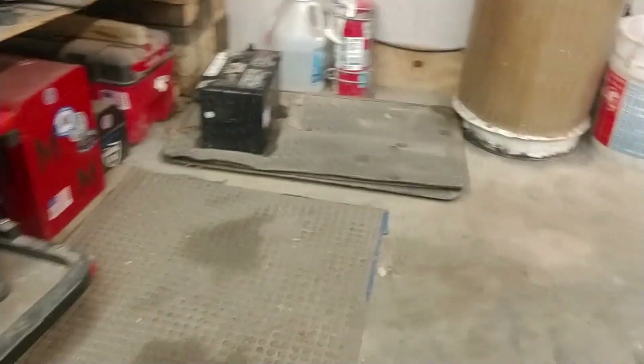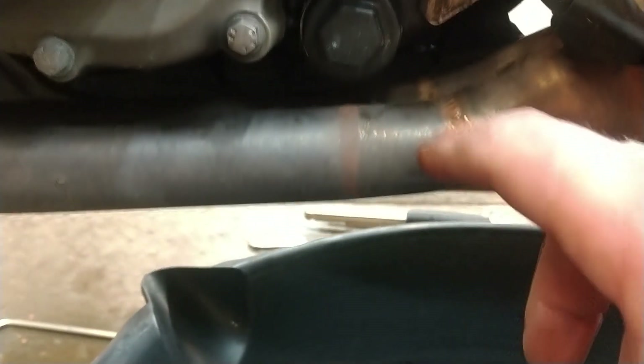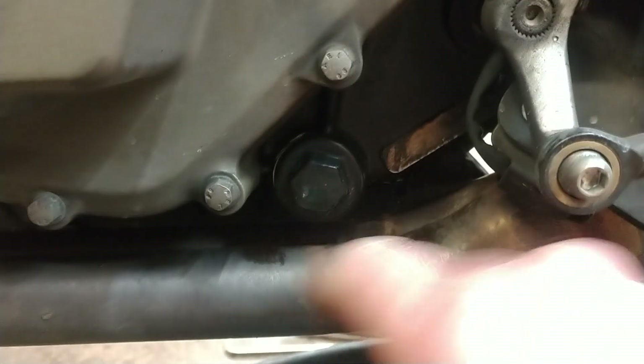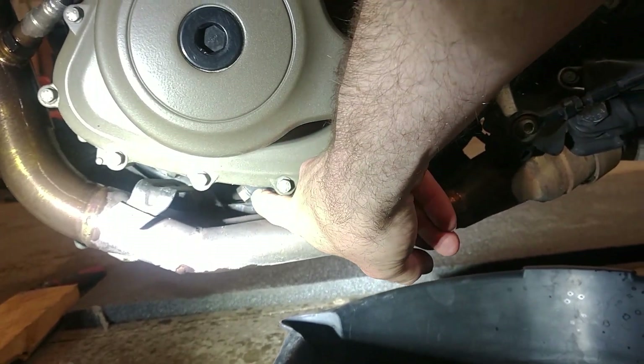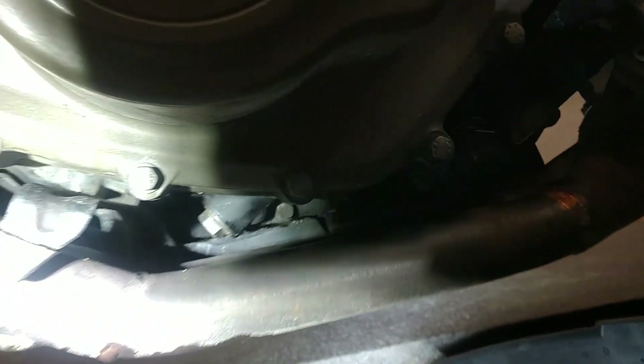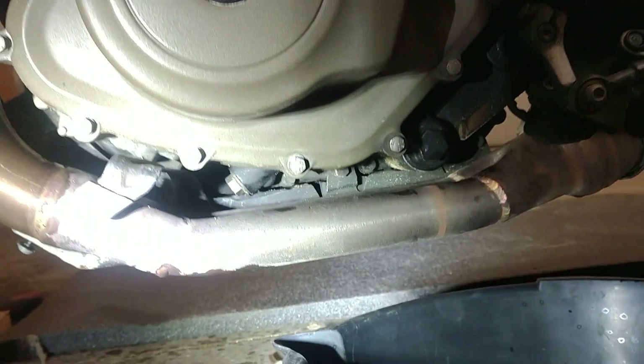There are two more strainers on this bike. This one is going to pour all over your exhaust big time — just flows all over it. So you might want to stick a piece of cardboard up in there so it kind of drains out. But it's this one right here that comes off, and a strainer comes out of it. The next one is underneath the bike — that's the other one you've got to pull out to do oil changes.